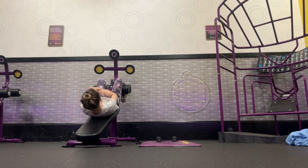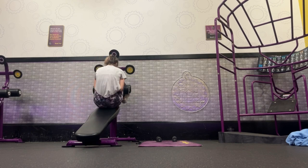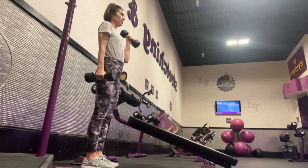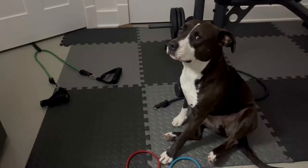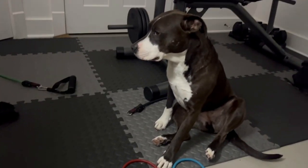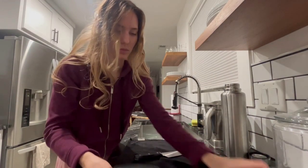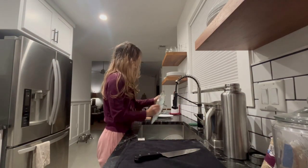I moved to a different area and did some skull crushers to exercise my tricep muscles, then used the mat to do some Russian twists with a medicine ball. I also did some sit-ups on the incline and worked out my arm muscles with some hammer curls. I really enjoyed this workout — it definitely increased my circulation and left me feeling super energized and healthy.